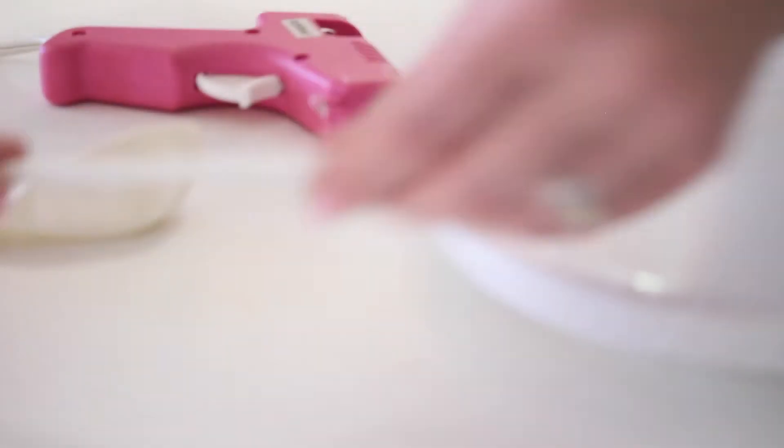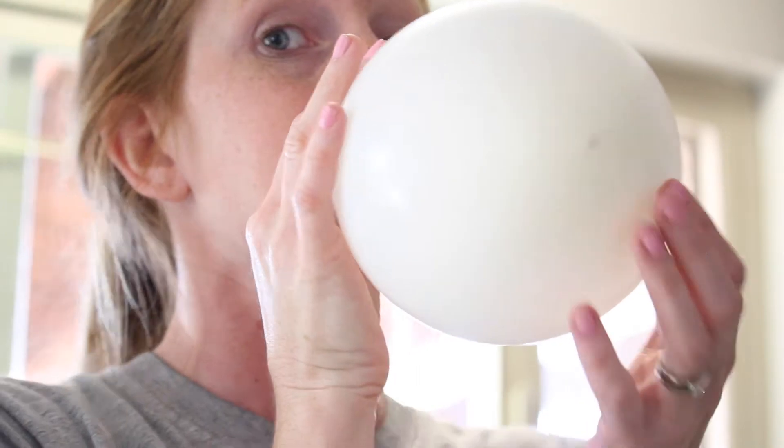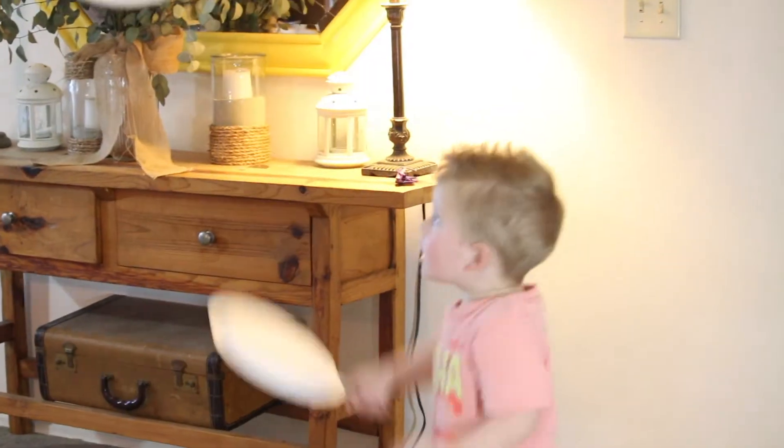Number four on our boredom buster list is balloon ping pong. For this one, you might already have all the materials you need: hot glue, a balloon, some sort of stick, and a paper plate. Sticks from your yard or popsicle sticks are a few examples of what you could use. Attach the stick to your paper plates using the hot glue, making sure to leave enough of the stick hanging off the plate to be used as a handle. Fill up your balloon and have fun seeing who can keep the balloon off the ground the longest.